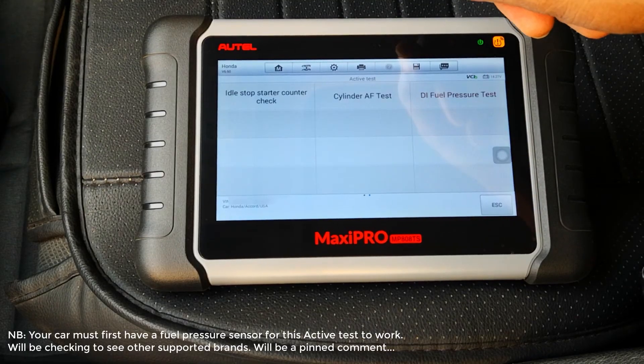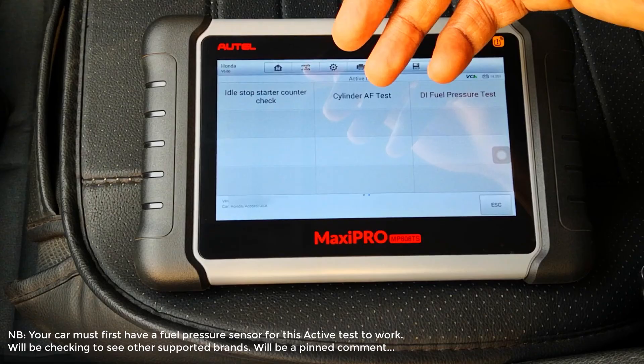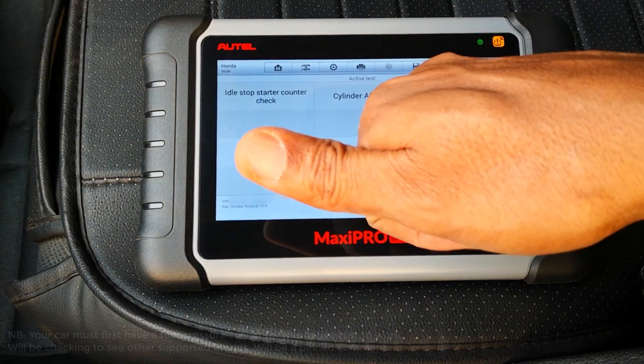Very neat test that you can do without having to disassemble anything or using a gauge. Hope this was helpful and catch you on the next one. Peace.